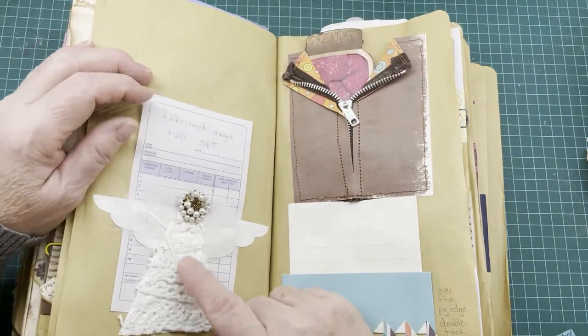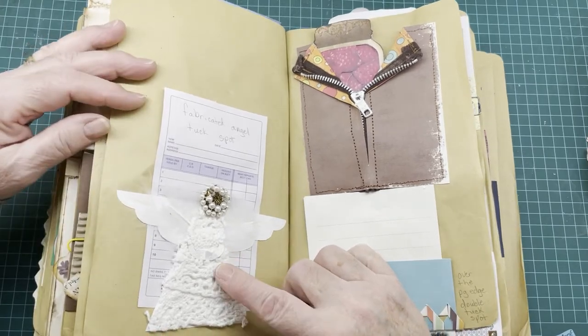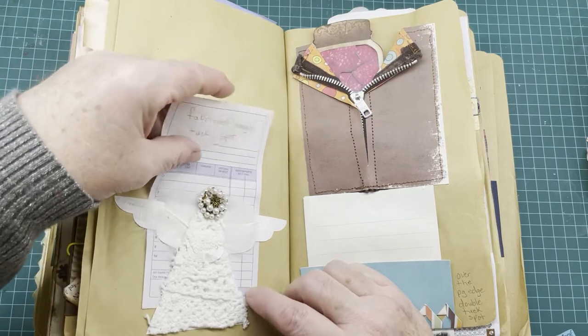On this one I have another one similar to my origami butterfly — this one is a little angel, and I've used it just as a tuck spot on a page.